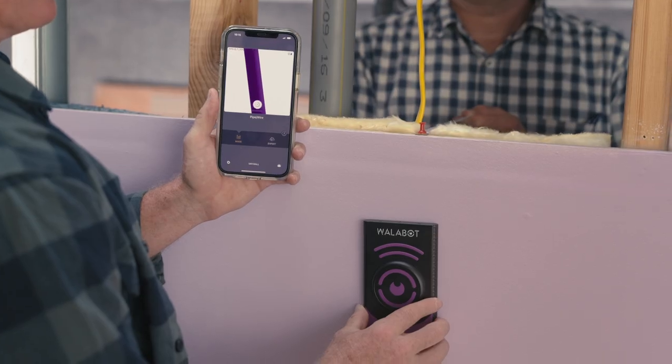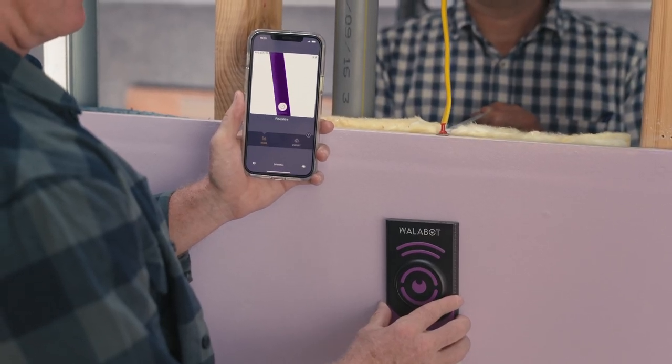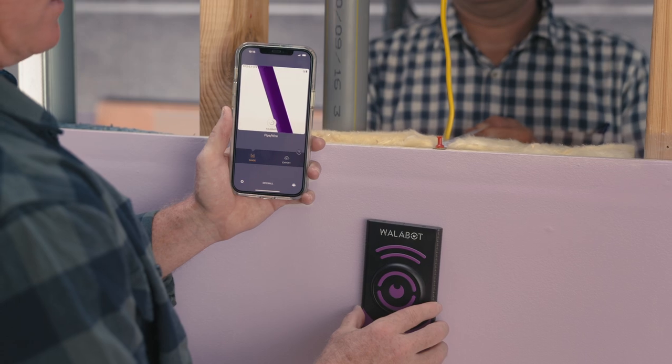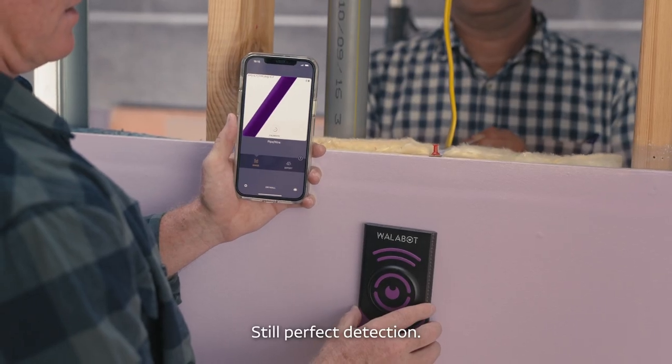One inch — no problem. Two inches — all good. Three inches — fine. Four inches — still perfect detection.